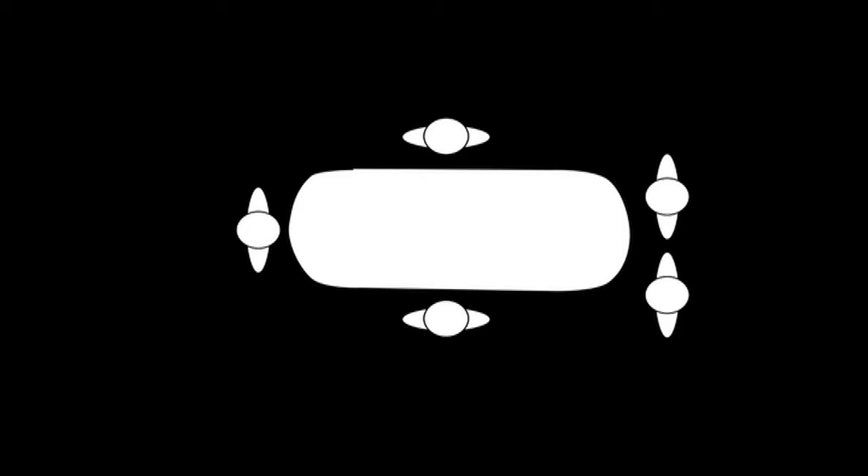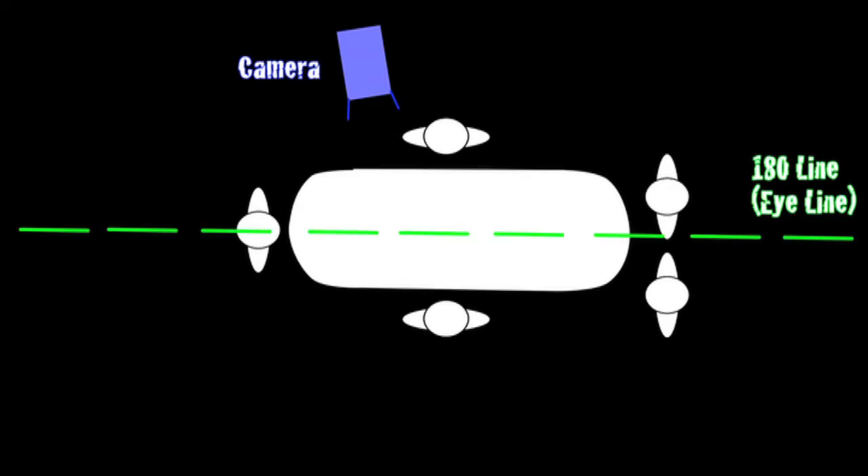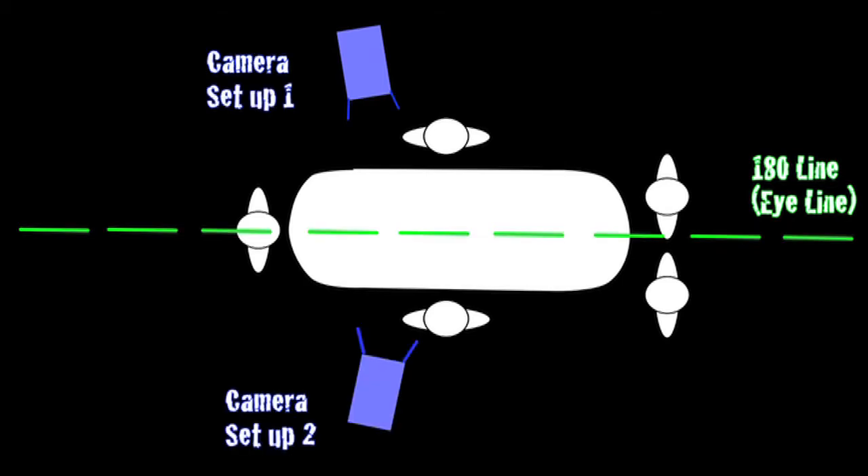This is the situation with five actors sitting around a poker table, and Ray's sitting at the bottom of the table as you saw in the footage. That's where I had the camera set up. Here you can see the 180 degree line, or eye line, which is a basic guideline in filmmaking showing the left-right relationship with where characters are looking — it's an imaginary axis for camera placement. If I was going to shoot a reverse angle from over Ray's shoulder, that's where Camera Setup 2 would be, while the footage shown was Camera Setup 1.